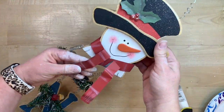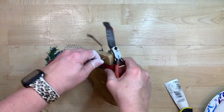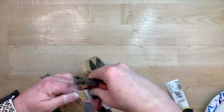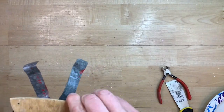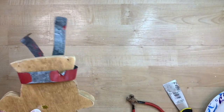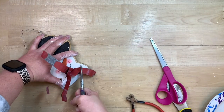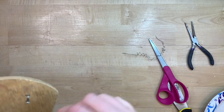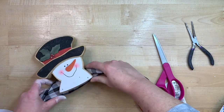Now to get the snowman ready — I take him off the letters by cutting the wires with wire cutters. I want to remove the metal scarf that's on him, so I try the wire cutters but it's such a thin piece of tin that I can easily cut it with scissors. I use needle nose pliers to get it out since it was stuck in with a little staple. Then I cut the hanging tag off since we won't need to hang him anymore, and use my sander to make sure any sharp edges left from the metal are completely gone.